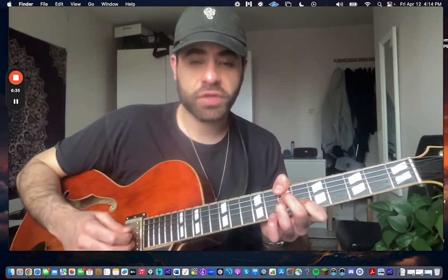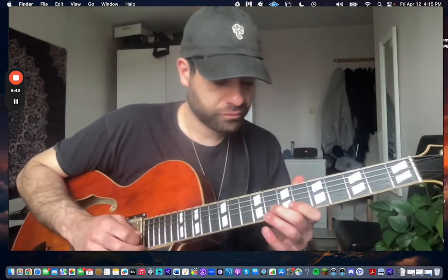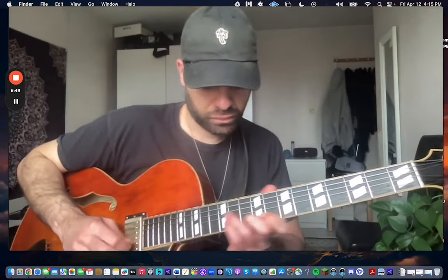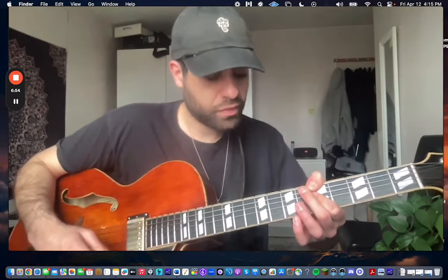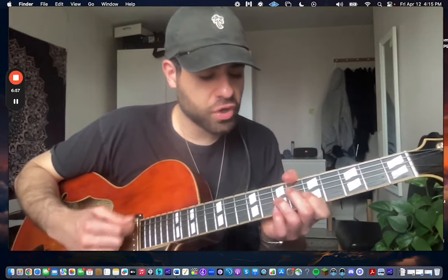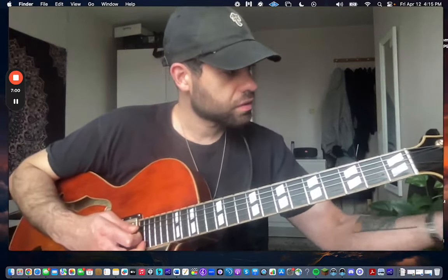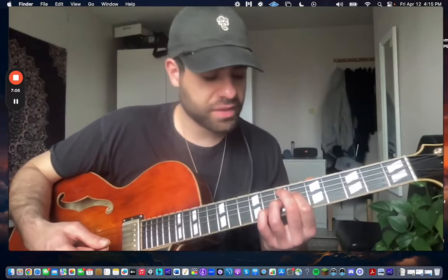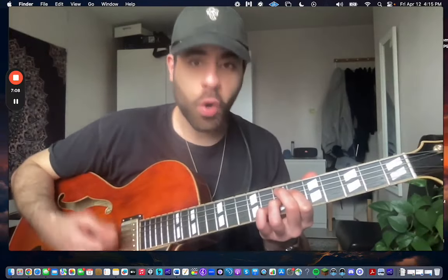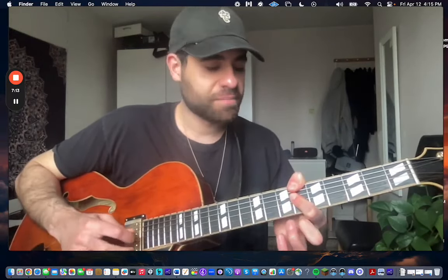2-5-1: you can either do the tritone sub dominant Bb7, or you do that E7 dominant. Over the E altered you think Bb minor to get that sound. That's a really nice lick to have.